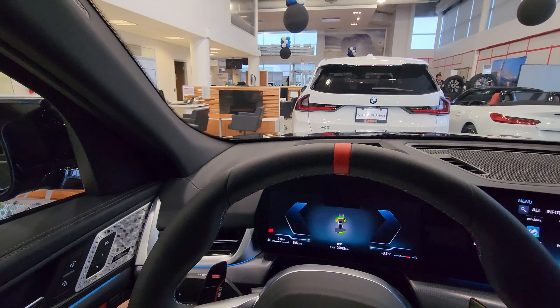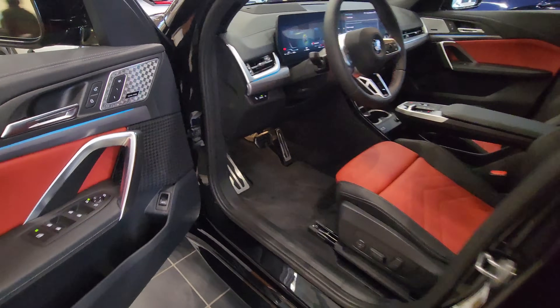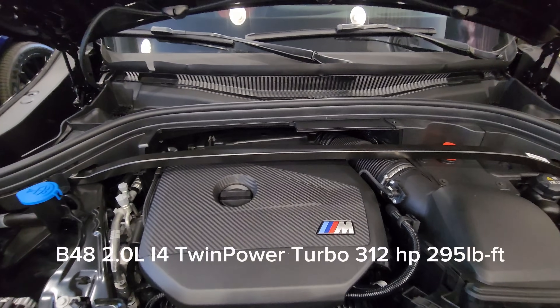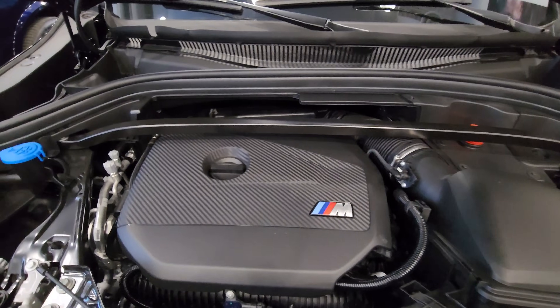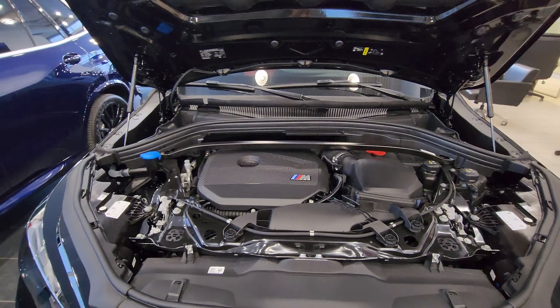Everything looks really good and the seating position is great — these seats are very well bolstered. Let's take a look under the hood. There's the hood release — one, two — just like all modern BMWs. Lifting it up — there it is, the beautiful B48 2-liter inline-four Twin Power Turbo. I really like this engine cover with the M badge on it. This is producing 312 horsepower and 295 foot-pounds of torque. We've got the washer fluid, positive battery terminal, negative battery terminal, and the strut bar going across here just like the X1 M35i.